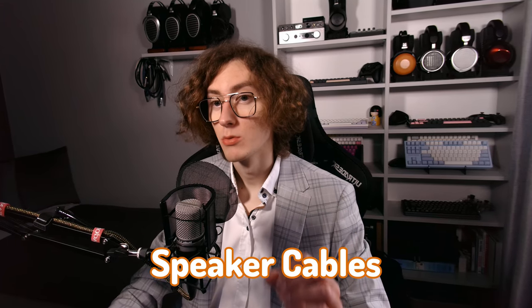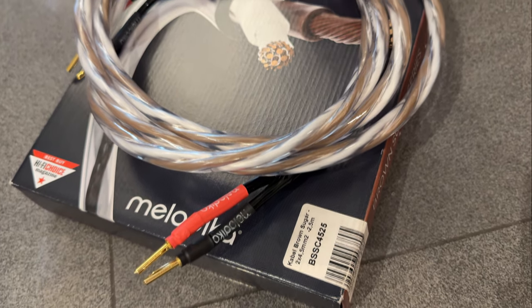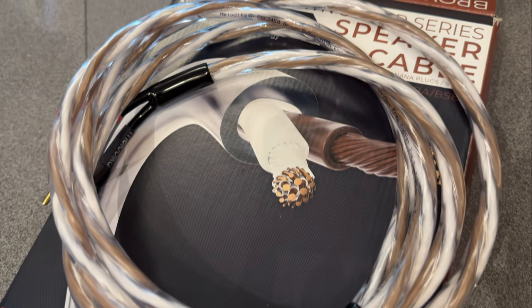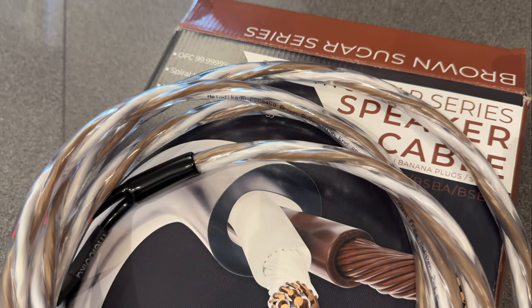Speaker cables are the place where resistance plays the biggest role in any loudspeaker system. That's a signal path element where you can no longer hope that a balanced audio connection will help you out with the noise. There is usually no shielding or error correction, as it's a fully passive stage, so you just have to hope that the signal stays high quality through the entire road from your power amplifier to your speakers.